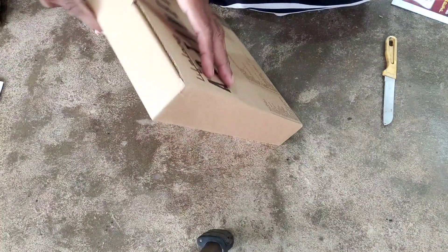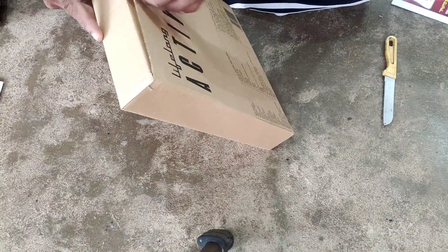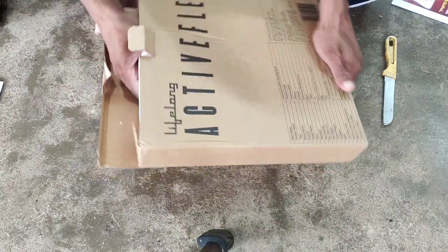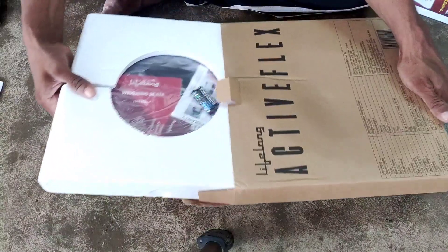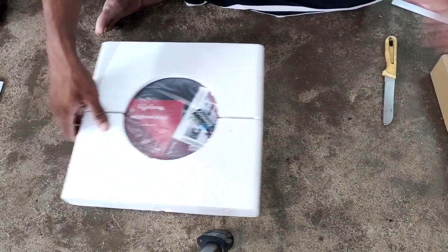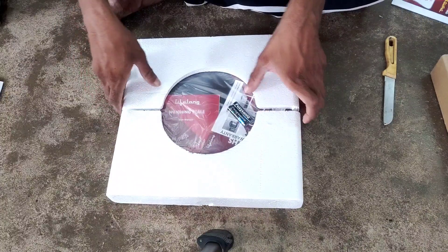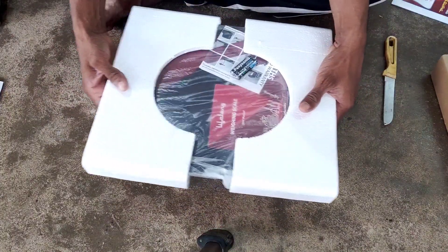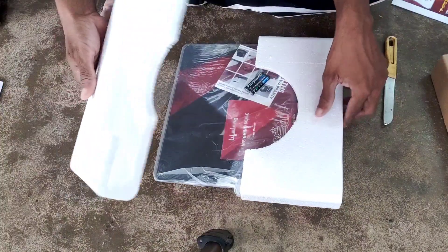It has a glass body and is packed with a little thermocol and jaguar packaging. It is a very nice product.